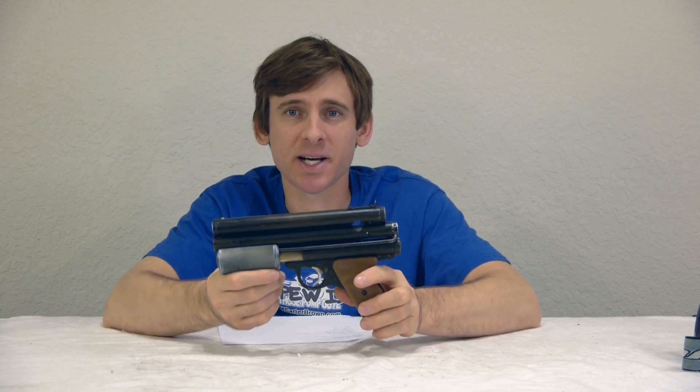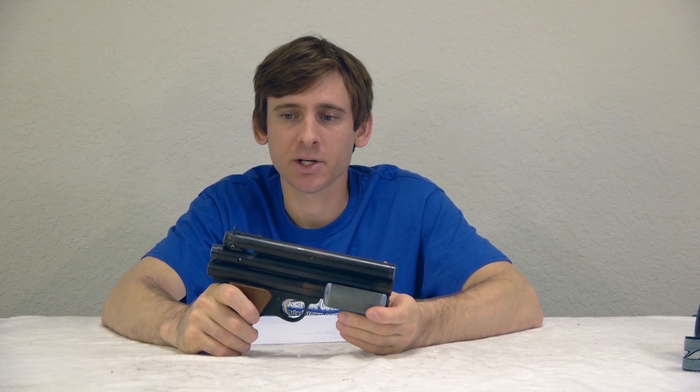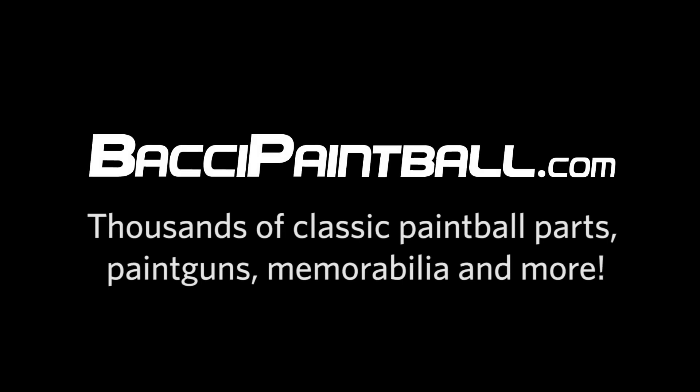Thanks for watching this PGP breakdown video. We'll have a whole bunch more eventually — lots of different style videos, lots of different things going on. We'll see you next time. Bye.